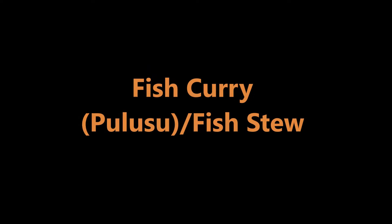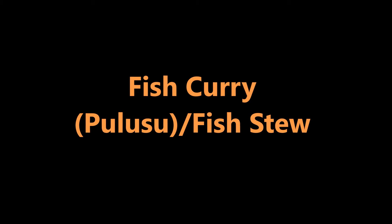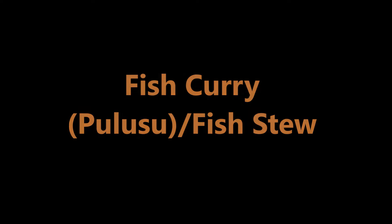Hello friends, today I am going to show how to prepare fish curry, also known as pulusu or fish stew.